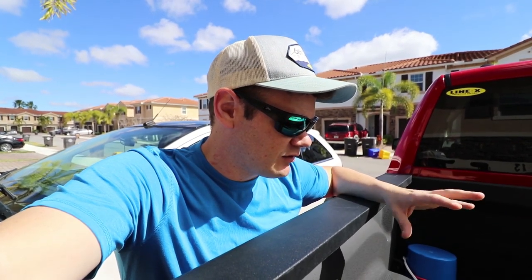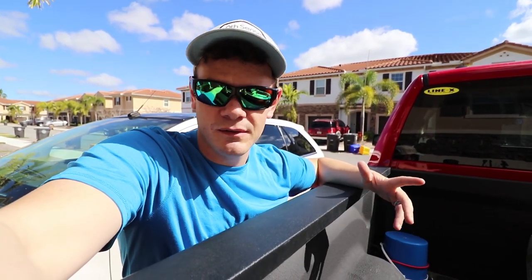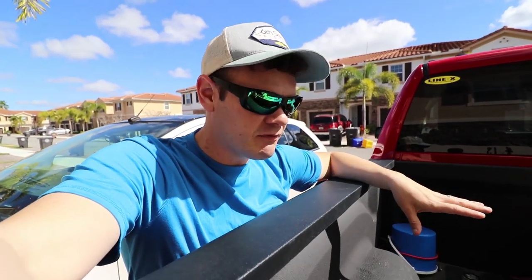I can now go get in these canals and get on these lakes and feel confident in what I'm using and the gear I'm using. That's a lot of what it is — confidence in what you use. I was nervous and scared in the kayak I had before. Now I've got the Bona Fide Kayaks SS 127, and today I'm just going out fishing with it.